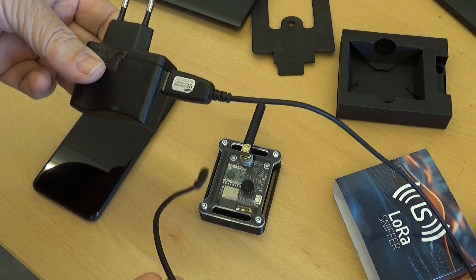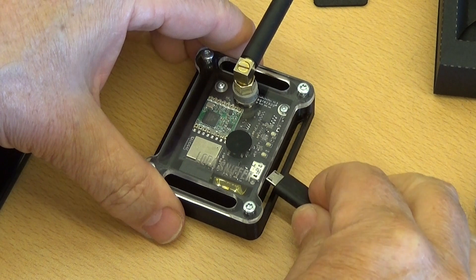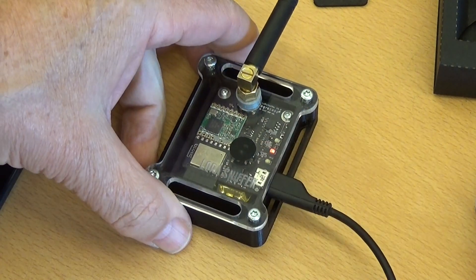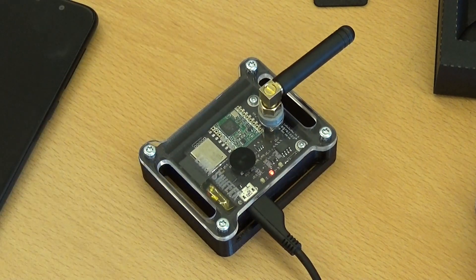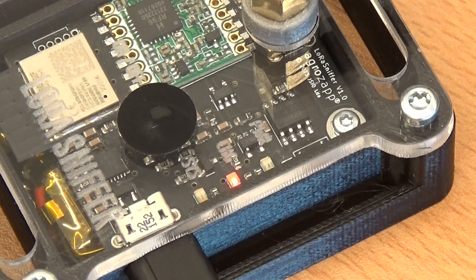Before you can start using the device, you must make sure its battery is fully loaded. Any USB loader will do. During loading, the battery LED will be lit. When the battery is fully loaded, the LED will switch off.